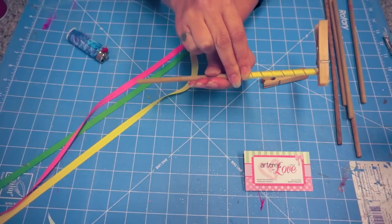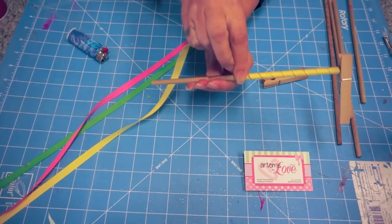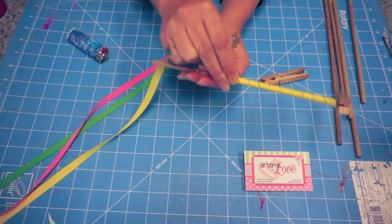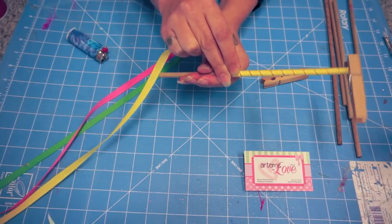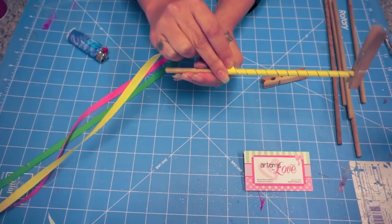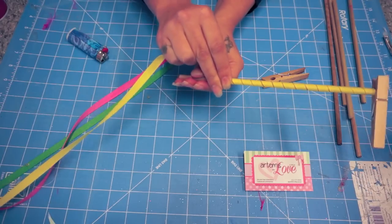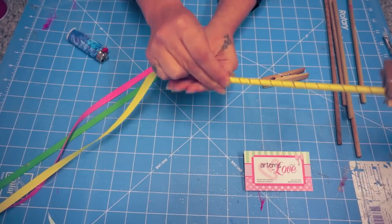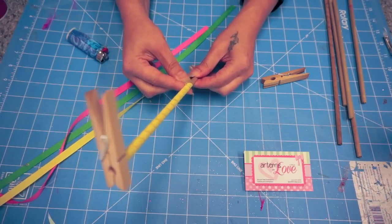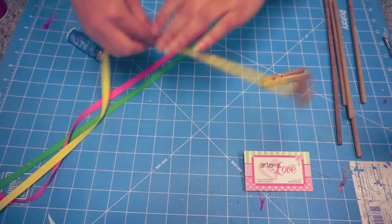When I measured it, it's anywhere from 16 to 18 inches for each nine inch dowel rod. I'm just going to finish this up. After you do this for a while, it gets a lot easier and you can do it a lot faster. You'll want to do a lot at one time so you don't have to do it over again, because this is a long process to bake everything.